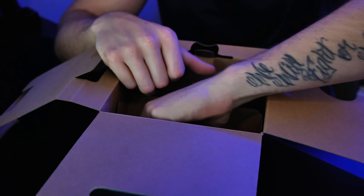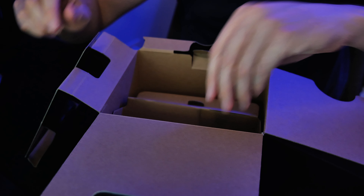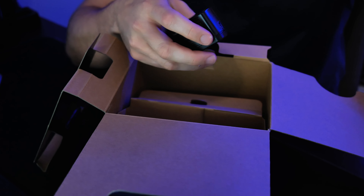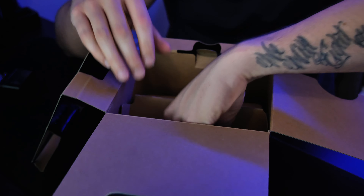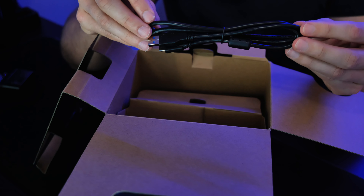Next up, we have a battery — and I already have four of these. We have a wall charger, which charges the camera. And last but not least, a USB-C kit that also charges the camera and transfers files.